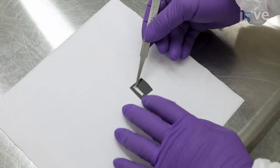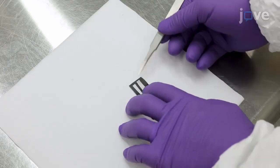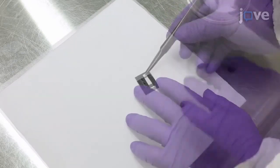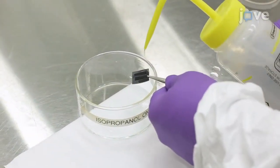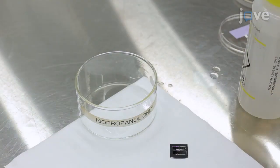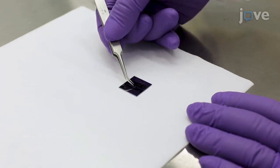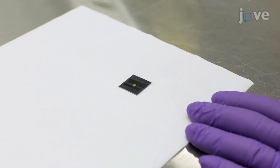To begin, place two strips of double-sided carbon tape approximately equidistant from the center of the silicon holder and separated slightly less than the diameter of the TEM chip. Rinse the strips with isopropyl alcohol to reduce their adhesive strength and avoid breaking the delicate TEM chip during removal from the silicon holder. Mount the TEM chip on the silicon holder, making sure that it is attached to the carbon tape strips only at two opposite edges.